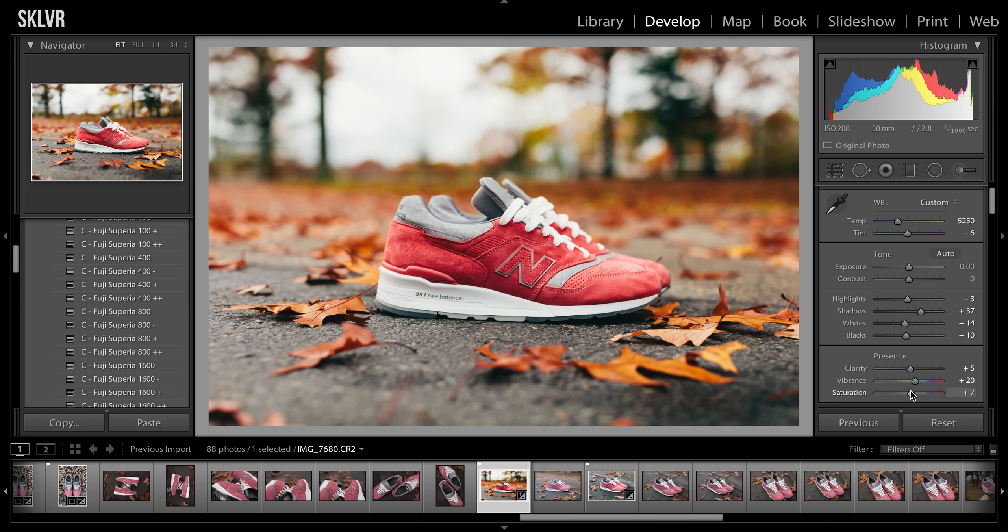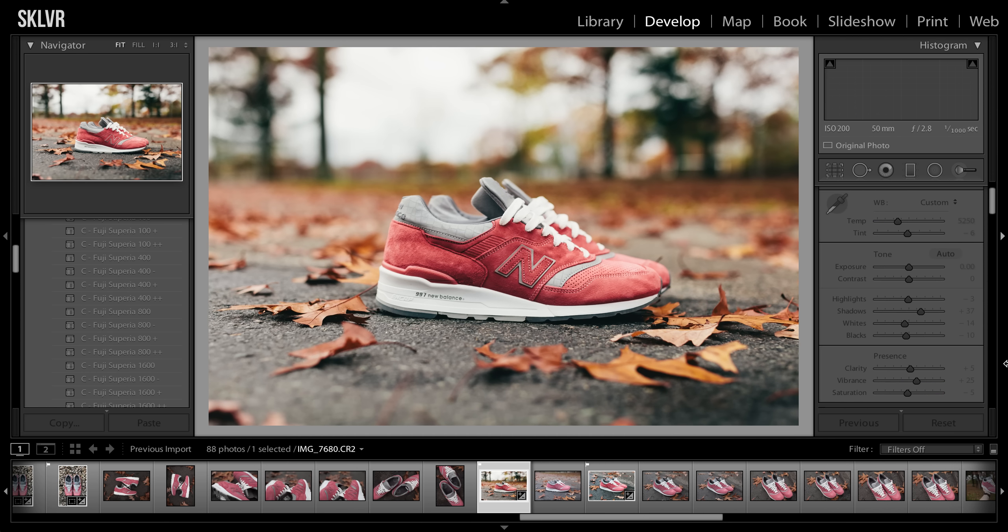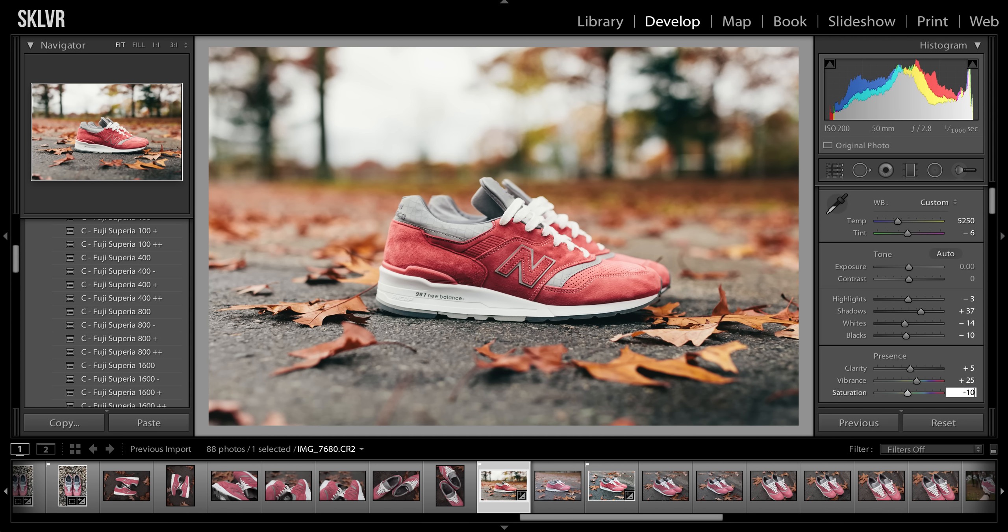So I usually stay away from that. But if you increase the vibrance — sometimes if it's a photo where it's kind of dull and I'm really trying to make one color pop, I'll even sometimes go up to like 40 or 50. It really depends. And then usually I'll drop the saturation down to negative 5 or even negative 10 just to give it like a little bit of a hazed-out feel, but the colors are still really there and draw your eye. I think I'll do like negative 8. I think that looks pretty good.